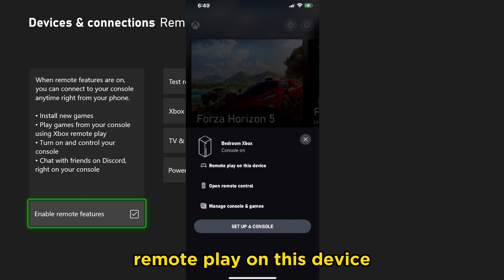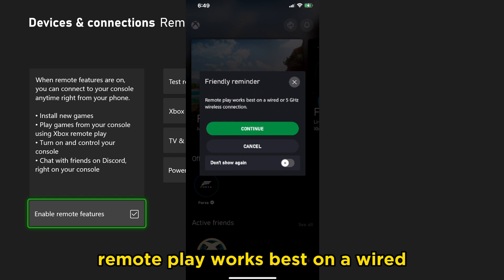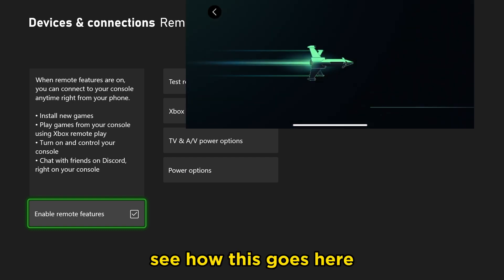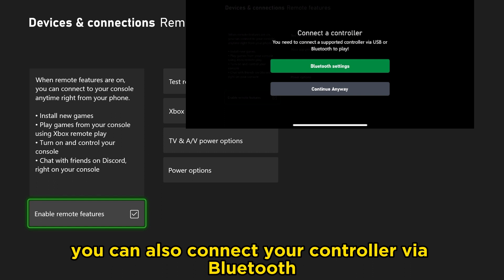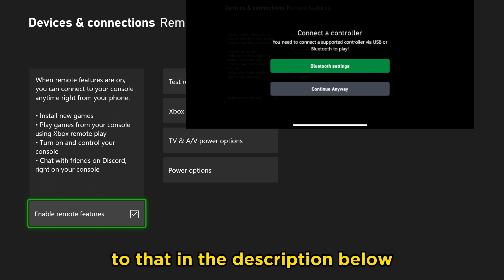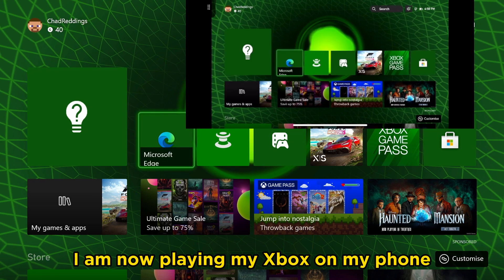Since I already have an Xbox connected, I'm going to click on the button that says Remote Play on This Device and go to Continue. It says right here: remote play works best on a wired or 5 GHz wireless connection. It is currently trying to connect to the Xbox — I'm sitting right beside it. You can also connect your controller via Bluetooth; I'll leave a link to that in the description below. So here we go — I am now playing my Xbox on my phone.